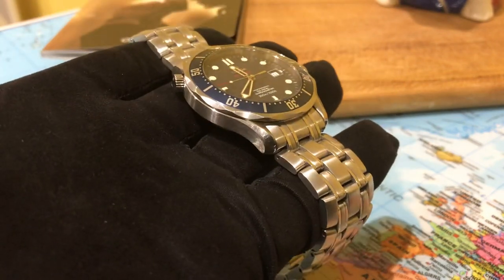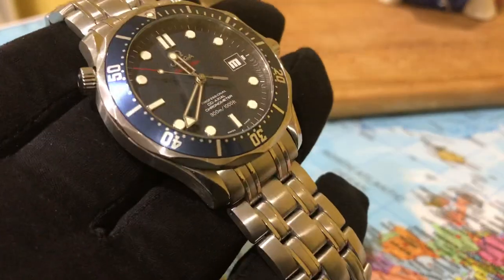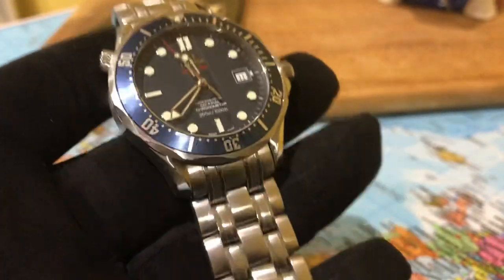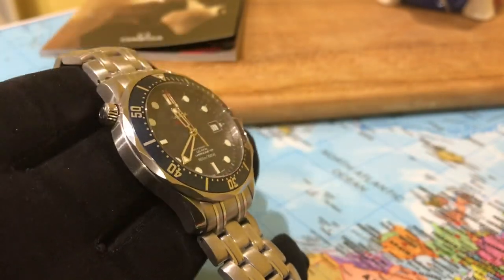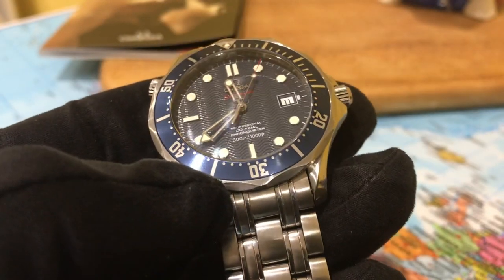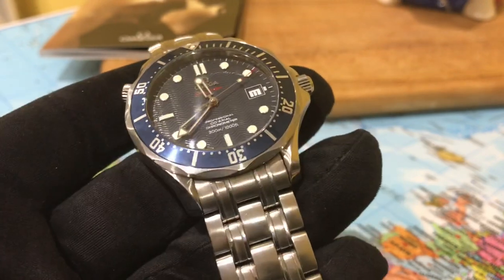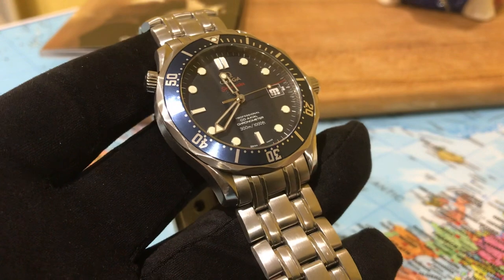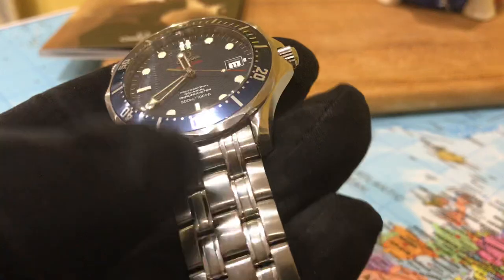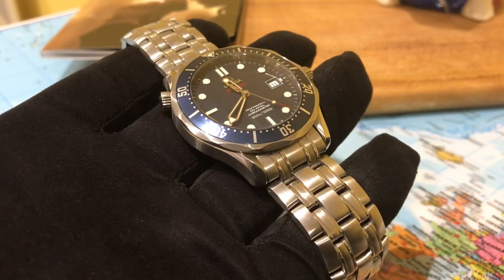I love it. The dial has beautiful depth with the applied indices, applied markers, and applied logo. It can be a daily wearer — a really cool watch. Let me know what you guys think. Don't forget to like and subscribe to the channel, check out my other videos. I will do a full in-depth review of the watch, get it on the wrist for a couple of weeks, and let you guys know what the time accuracy is like and what life is like living with this watch. Thanks for watching, stay safe, and I'll catch you next time.